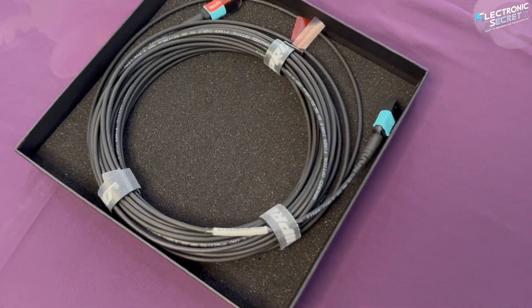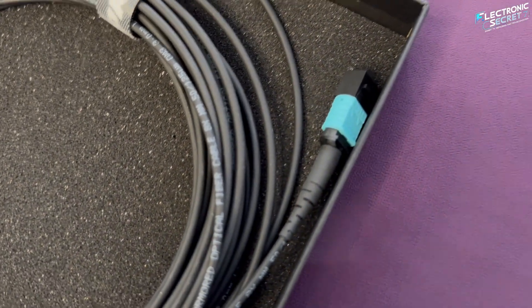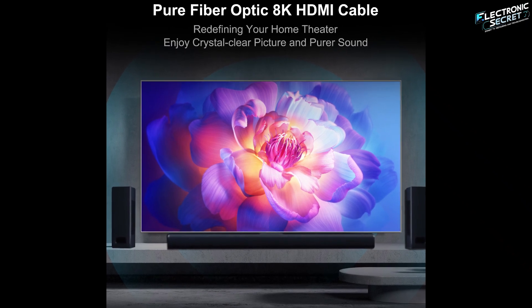Today we're unboxing and reviewing the RUI Pro 8K fiber HDMI cable — a next-level solution for future-proof, high-performance home theaters and pro setups.